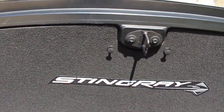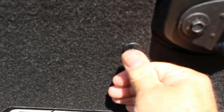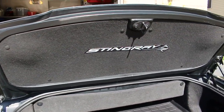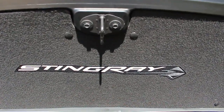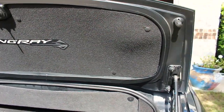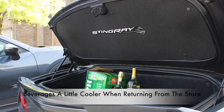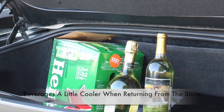And now we are into the final steps, and this is what it looks like up to this point. Go ahead and press the tabs in to lock the decor cover into place. And this is the final result. Notice how clean it looks. And now I can keep my favorite beverage just a little bit cooler in the trunk area. Thank you for watching and keep those cars on the road.